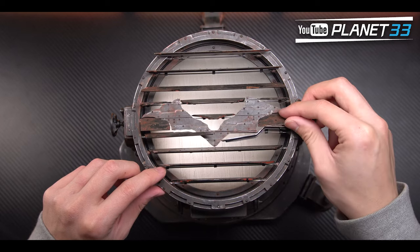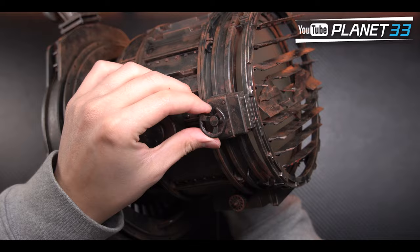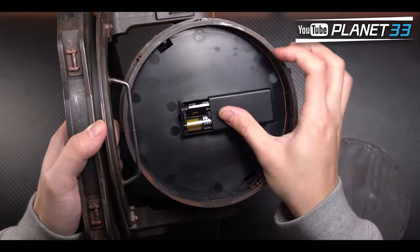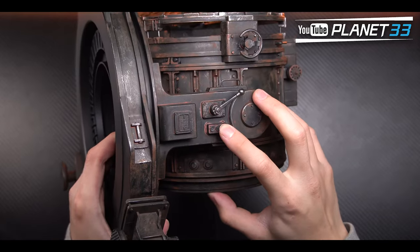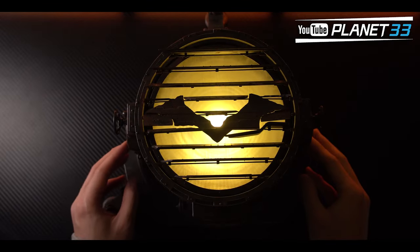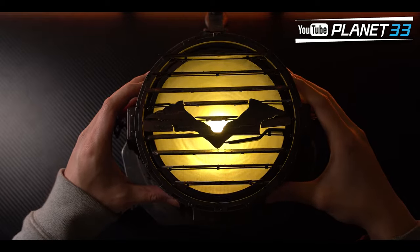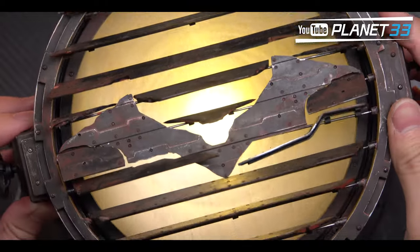To light it up you need two AA batteries. Rotate the cover at the back and you'll see the battery compartment; the switch is at the side. The light color is a warm color, but since the cover is not fully transparent — it's more like a matte surface — you won't be able to clearly light up the bat symbol.